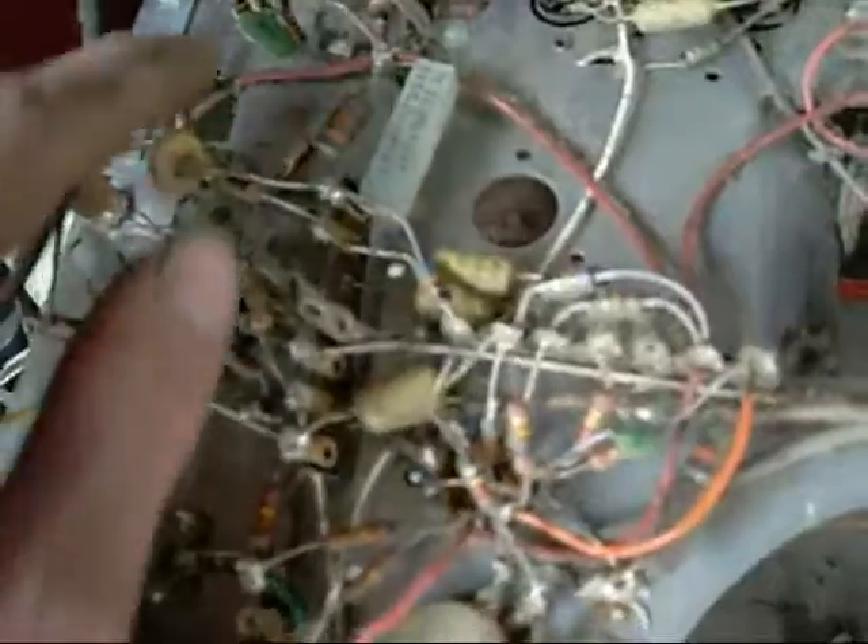Hopefully they haven't chewed too much, because I just want to plug this thing in and see if it works. Oh, they've gnawed on those little resistors too — capacitors or whatever they are. Oh well, we can only plug it in and see what it does.